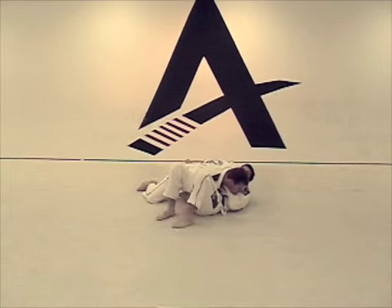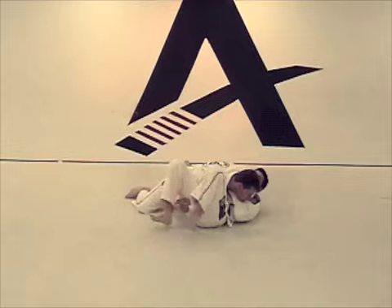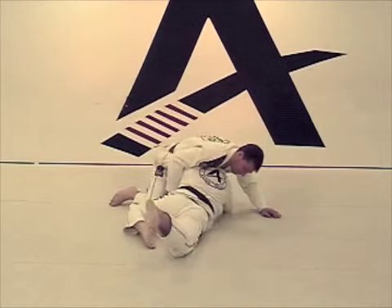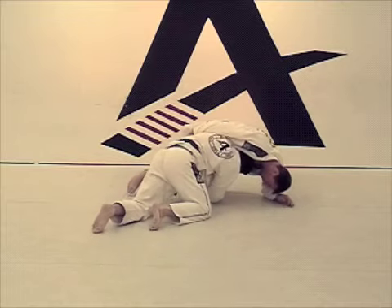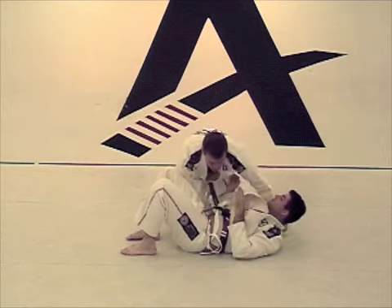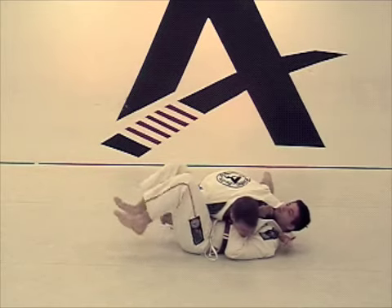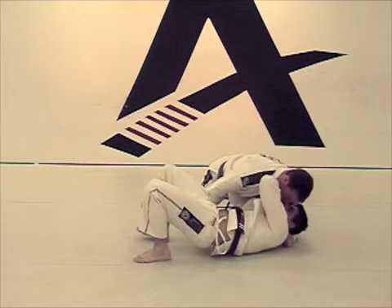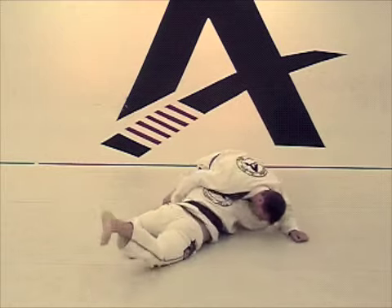I am going to put my legs to the ground and I am going to throw my hips up. Pull. I am going to bring my leg inside and go inside of him. Throw my hips up. Same thing. Use my arms. Push them up. And go inside.